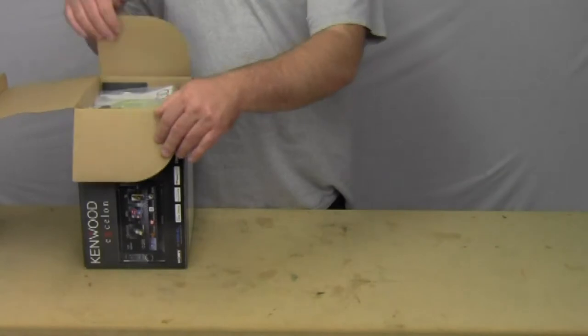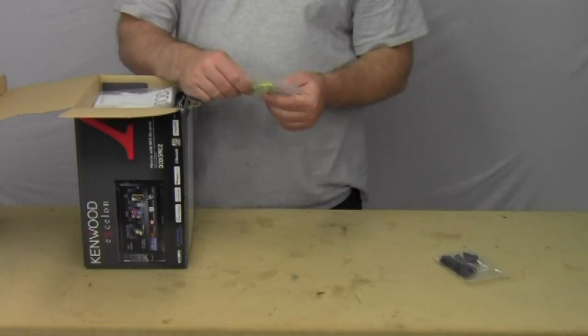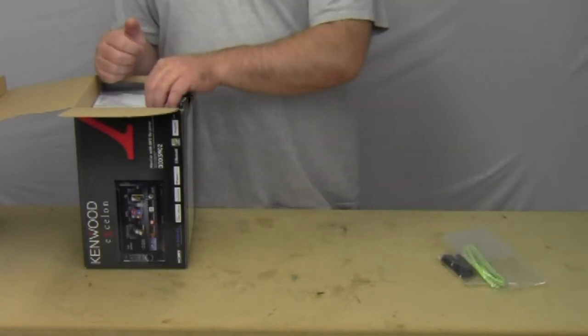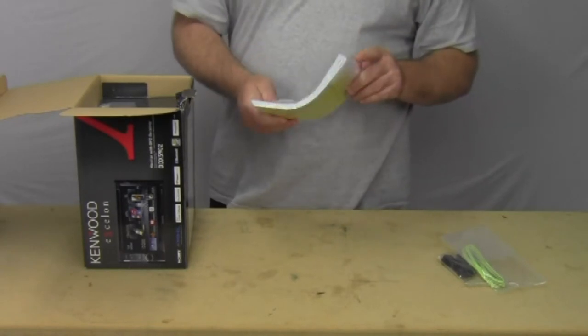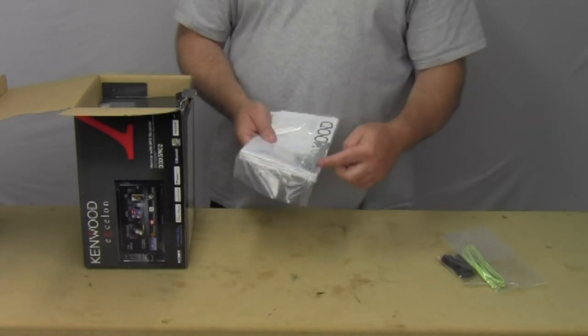Box opened. The first thing I come to is the Bluetooth microphone. The next thing I pull out is the parking brake extension wire, in case you need to extend it to the actual parking brake. Next, it's got three instruction manuals with the warranty card. It's also got some installation screws and some CD keys.